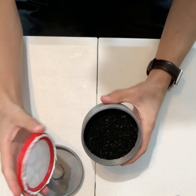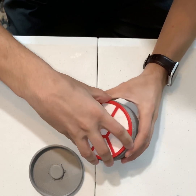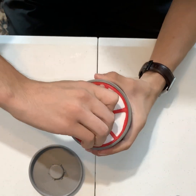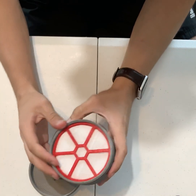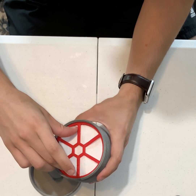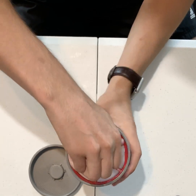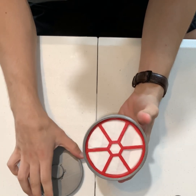Then we'll take our second filter and screw it on just like the last one, right down to the level of the charcoal. You can even use it to compress the charcoal just a little bit. What I just did there is something you don't want to do — I stuck my fingers a little too far through these holes and pushed the filter ring out. In reality I would want to redo that, but just to show you all how to do it, it's no big deal.